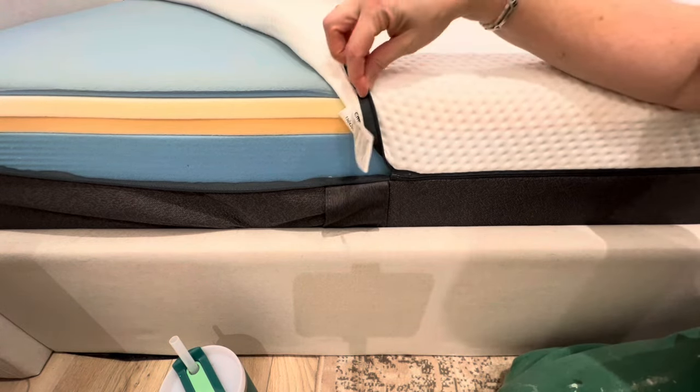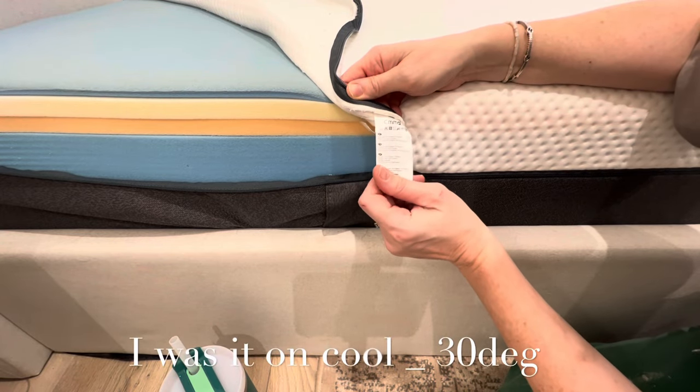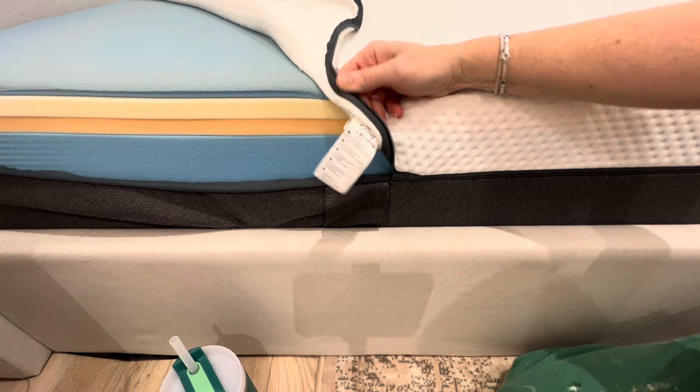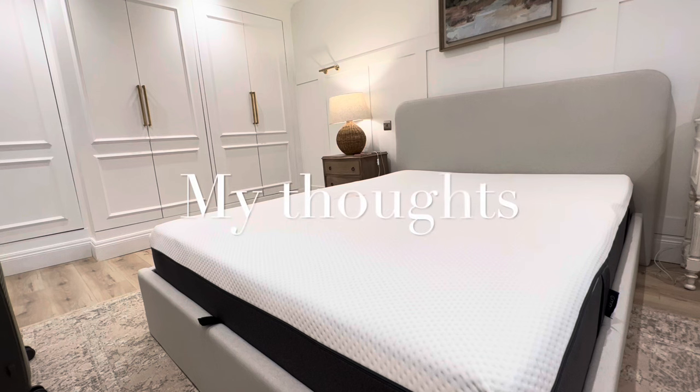It's super easy to get the cover off and wash it. The label says to wash at 40°, on a low setting, no ironing, don't tumble dry — hang it up to dry. I did pop it in the tumble dryer and it didn't shrink, so that's fine.